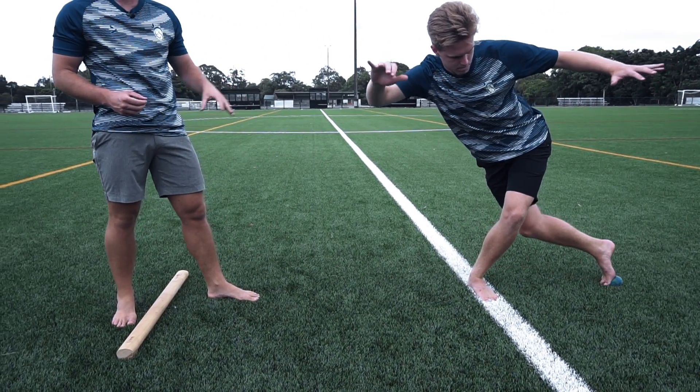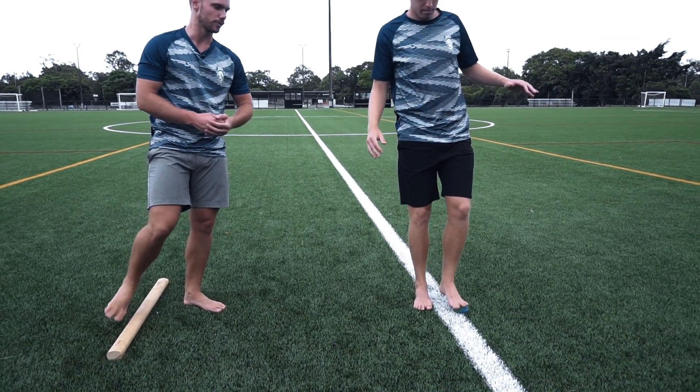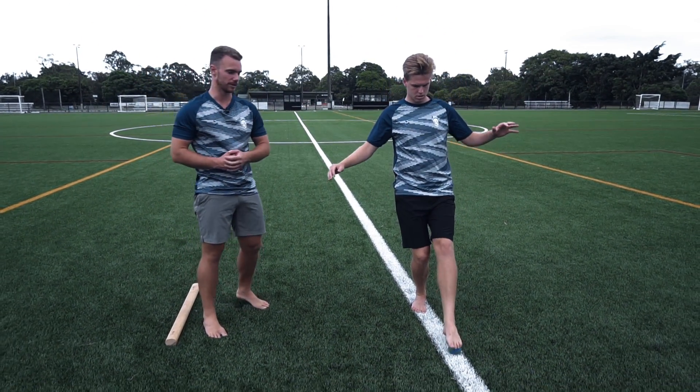This is really important for preventing injuries, especially in the ankle and knees. It's also a really great way to help recover from those injuries.